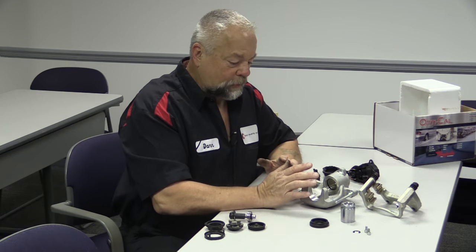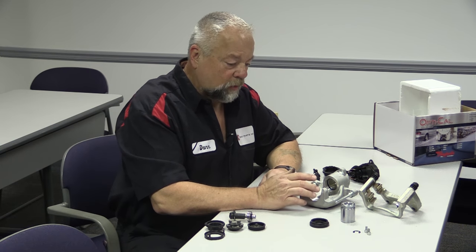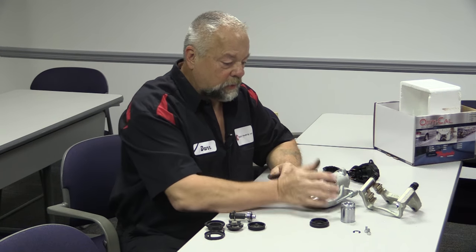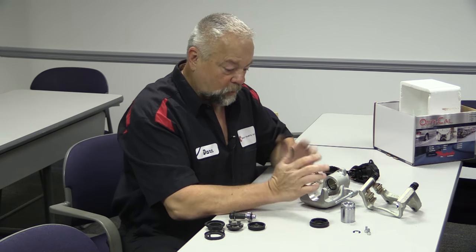We've done quite a few videos about electric parking brakes — how to release them and how they function. We've gotten a lot of response and suggestions about taking one apart to show what's going on inside the caliper. So I took an '07 Passat caliper here, took it apart, and cut up the motor. I want to show you all the parts inside.